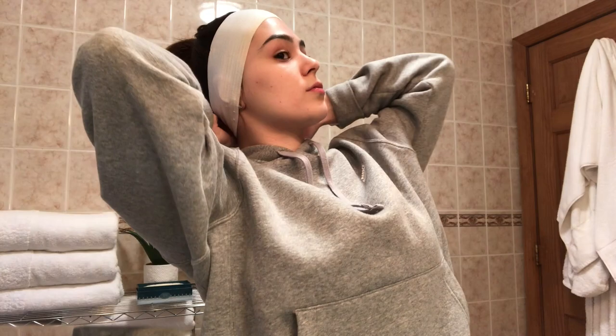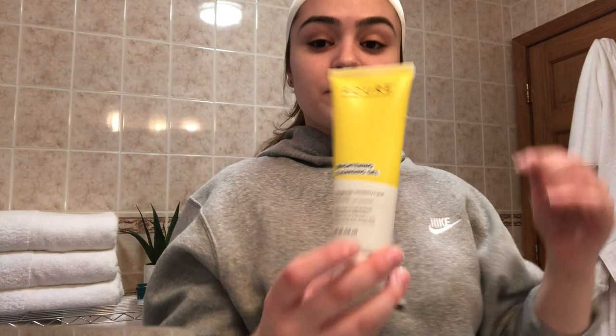Let's just get into it because I talk a lot. The first thing I usually do is cleanse my face. I just discovered this brand about one month ago and I actually love it — it's 100% vegan, cruelty free, paraben free, sulfate free, a lot of things free. It ain't free though — I'm so corny.